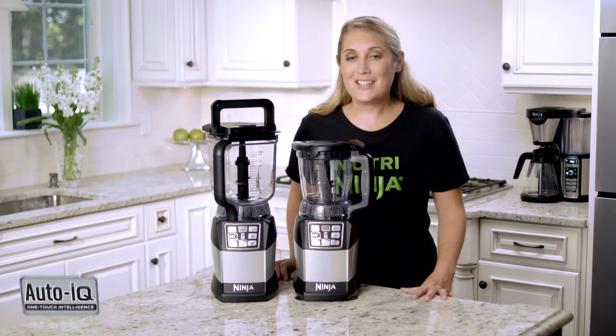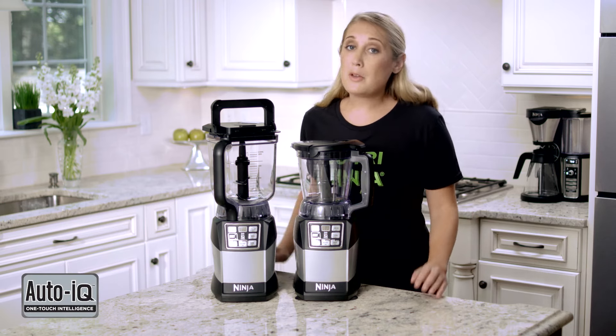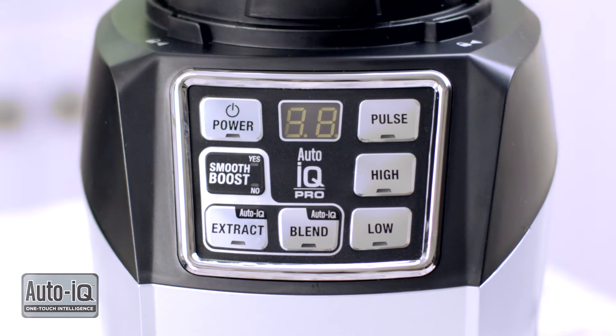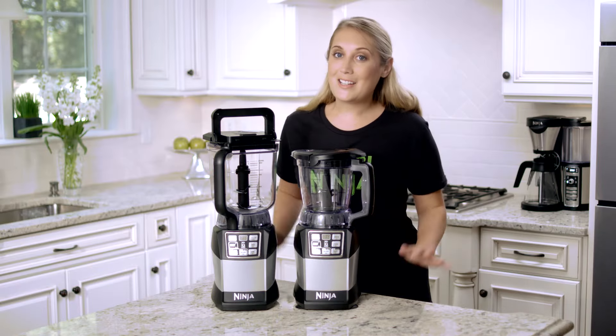Hey everyone, Caitlin here with the Ninja Kitchen team. I'm here to show you some tips and tricks with some common questions that our consumers ask us. Some of our consumers ask, why isn't my blender turned on or why isn't it blending? So here are some simple tricks to get started.